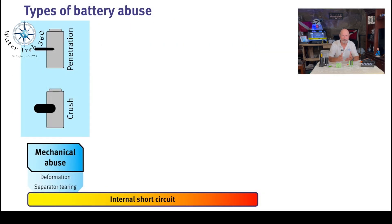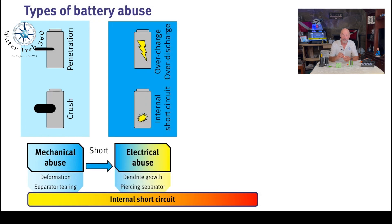What causes lithium batteries to catch fire or explode in the first place? Usually it's due to some sort of abuse of the battery — mechanical or physical abuse, where something penetrates, crushes, or bends the battery, leading to an internal short circuit. Electrical abuse due to overcharging and over-discharging can create metallic dendrites, also leading to an internal short circuit.